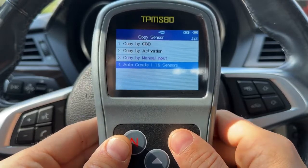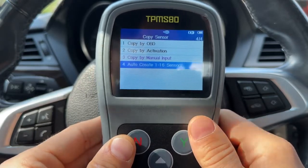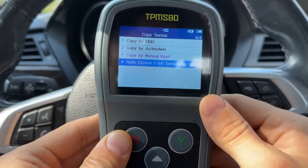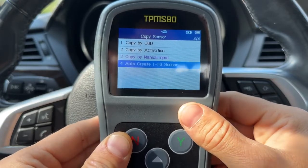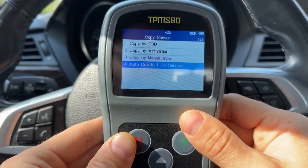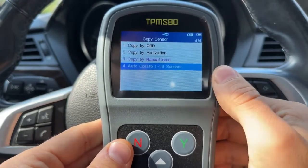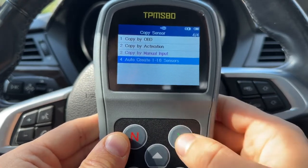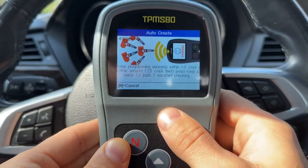Finally, you can use the auto create function, which is what I will be using. This function can program up to 16 sensors at the same time. You will have to use the relearn function for the car to recognize them since they will have brand new sensor IDs. It's perfect for my situation since I want to keep the original sensors in my winter wheels and tire set and program new sensors in the summer wheels. This way there will be no duplicate sensors for the car to get confused over. So I'm going to go to auto create and hit yes, then bring the device to the sensors installed in the wheels.